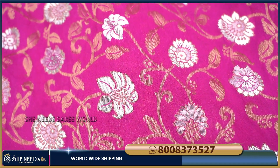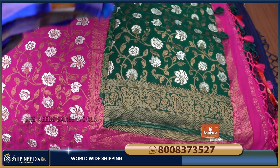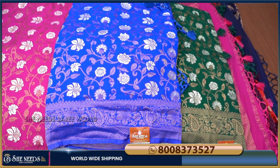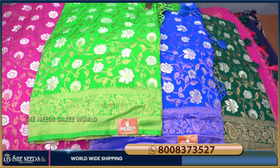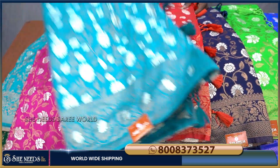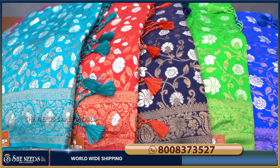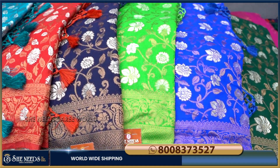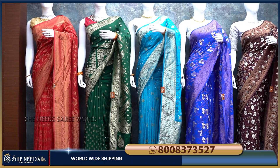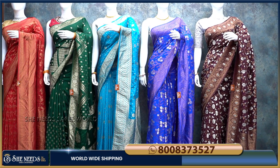This doll saree comes in royal blue, green, dark green, navy blue, red, blue, and Rama green color combinations — it's very good. If you want to choose from this collection, please like and subscribe, and click on the bell. In the comment section, thank you.